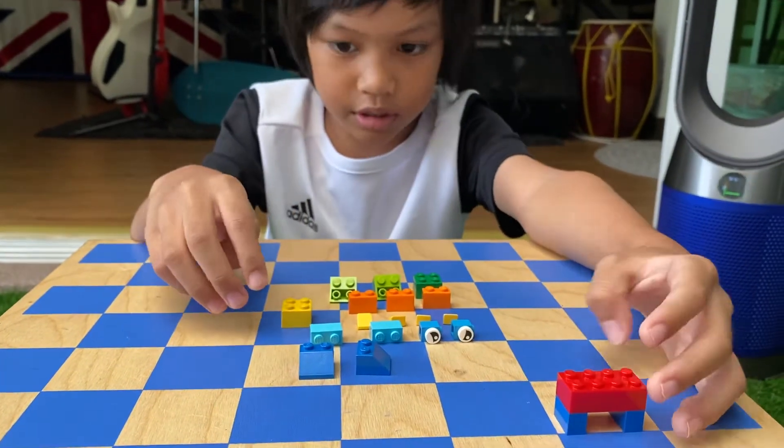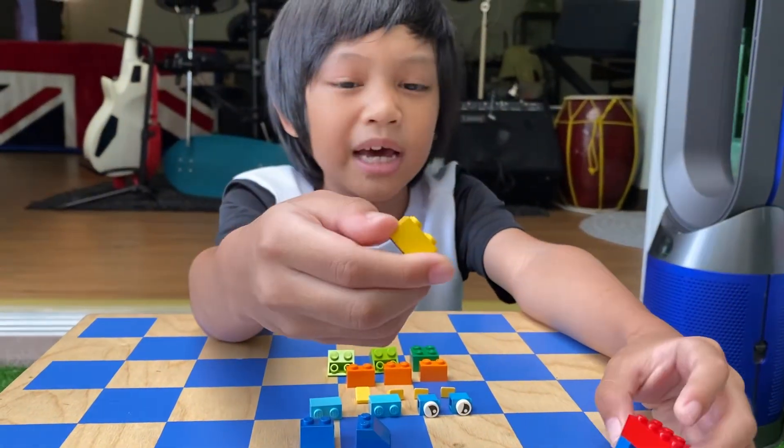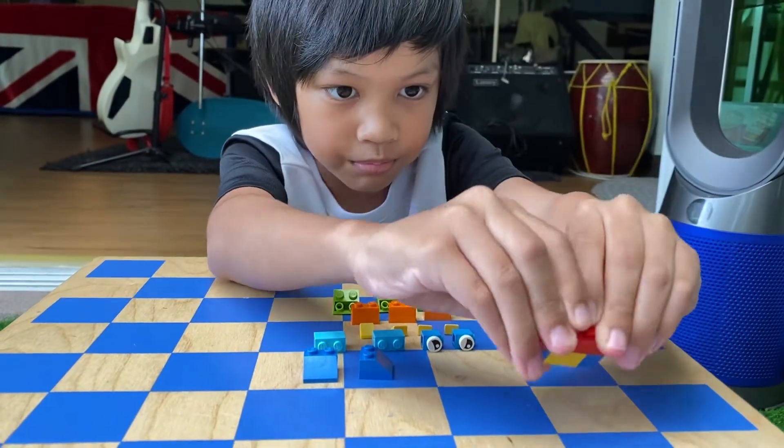And then you're going to need a yellow 2 by 2 block or brick. Put it right here.